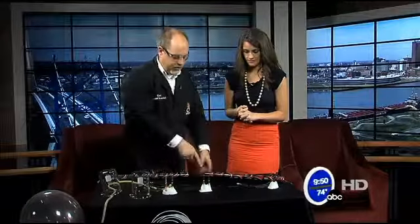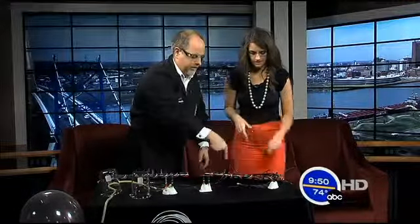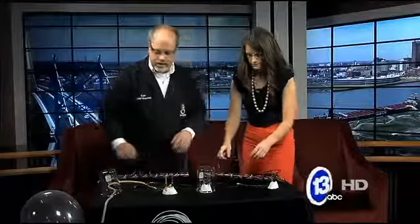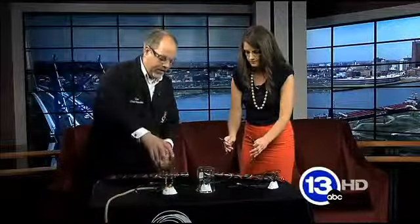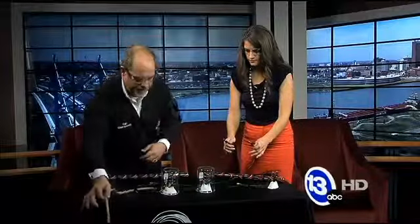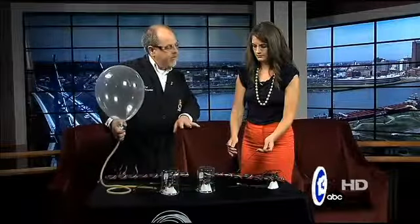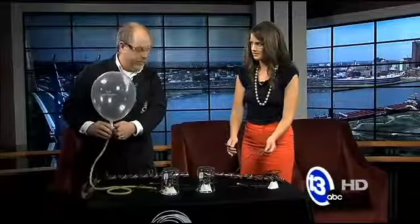We have two setups here. You are going to use these leads and connect up to your battery, and I am going to put a little envelope over your light bulb. My setup actually has a connection to a balloon filled with helium, so I am going to put some helium inside my light bulb container to try to flush out that oxygen. We are going to do a comparison and see if mine lasts longer than yours.